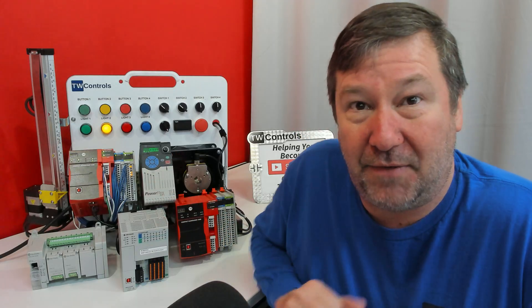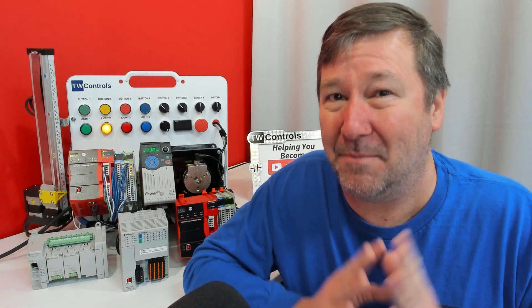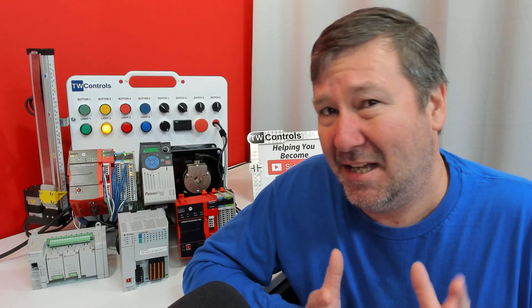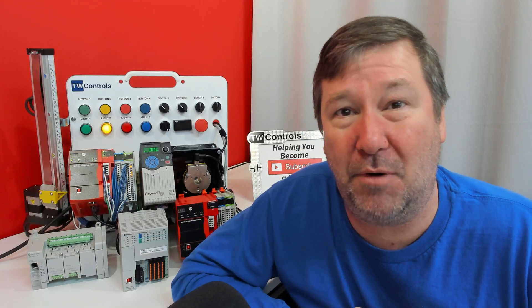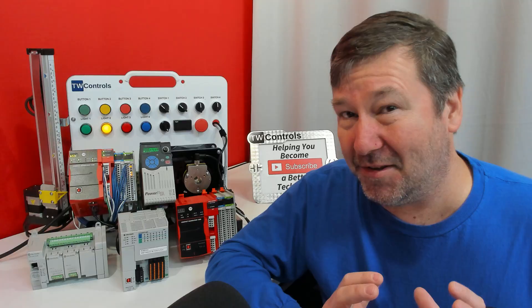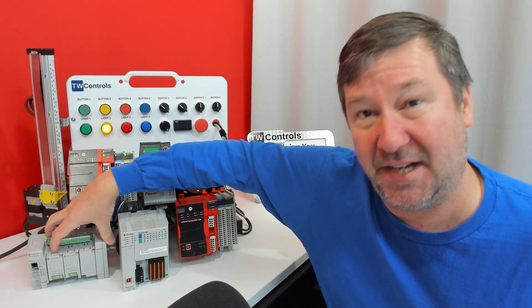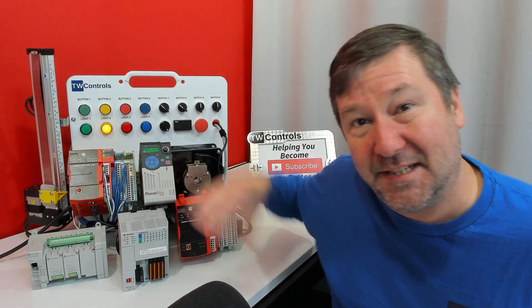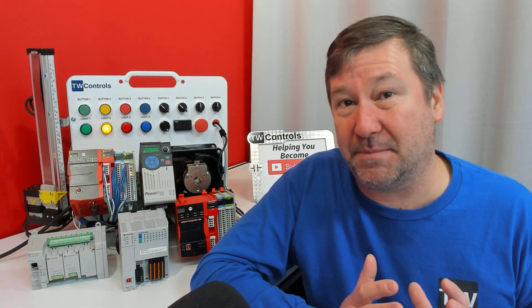Now before some of you start throwing comments like 'Studio 5000 costs like $10,000' — no it doesn't. Rockwell Automation has really given us some economical avenues to get in, especially in the last few years. That's what I wanted to freshen this video up on. But first, let's talk about what the differences are between Connected Components Workbench with the Micro 800 PLC and Studio 5000 with the ControlLogix and CompactLogix PLCs.